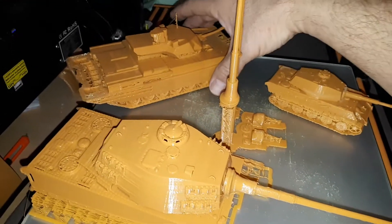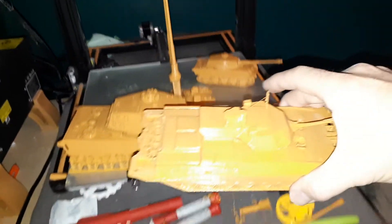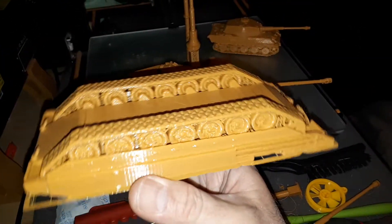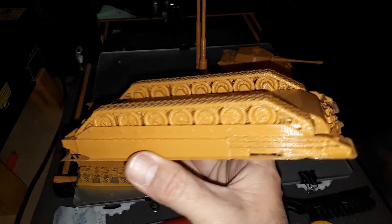This one over here — the Armada — I also printed it in two pieces. I'll just show you that. So the bottom piece here, I printed it like this upside down, and that way the tracks came out beautiful.